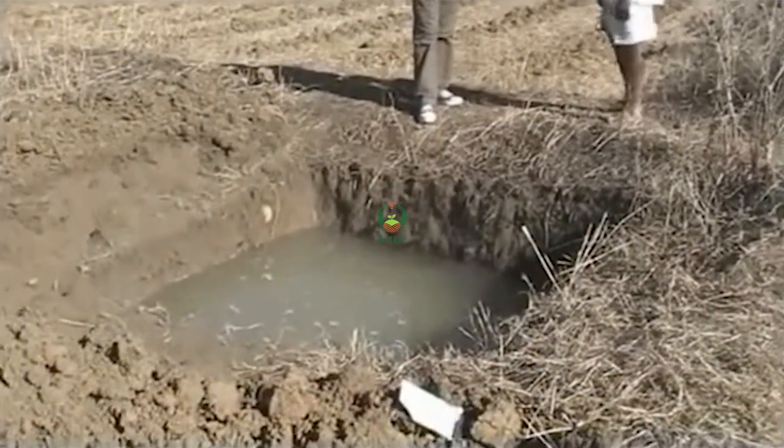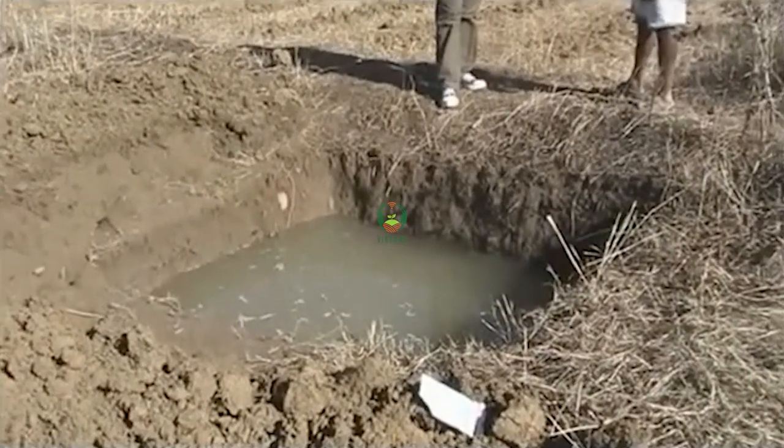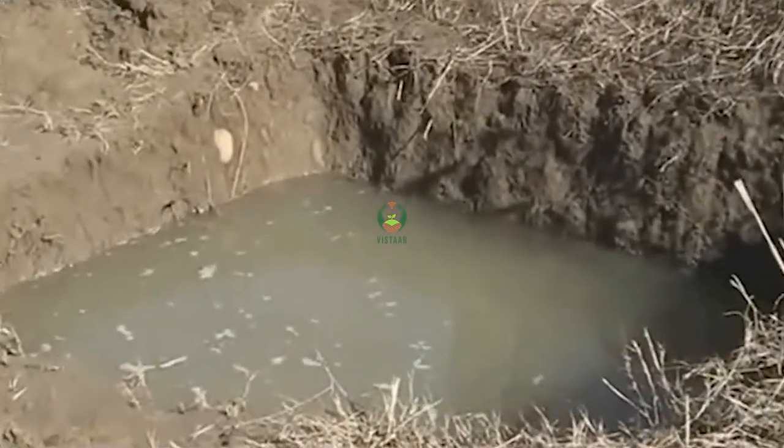The water is far away from the machine. We have to put it in the baltion. If you put it in the pump, it will get more water.